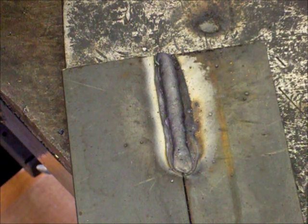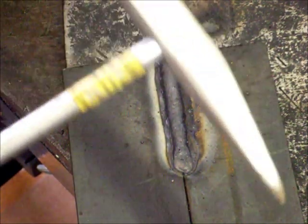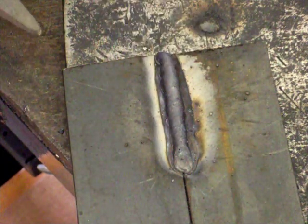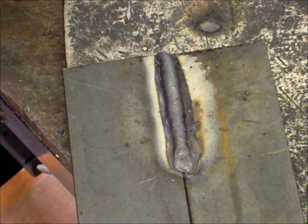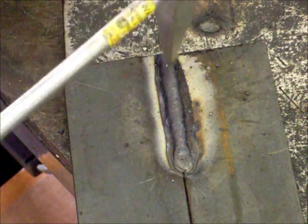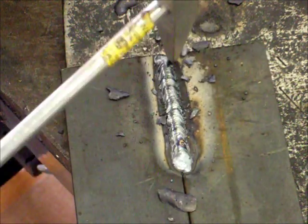As you can see here, the weld is covered with slag. You need the chipping hammer to break the slag off. Here's a little technique to knowing how good the weld is: the slag should easily break off. It shouldn't have to be beaten hard — just a couple of light taps should break it off.